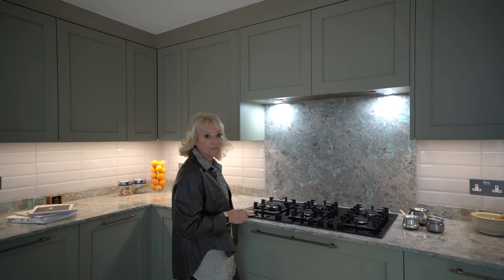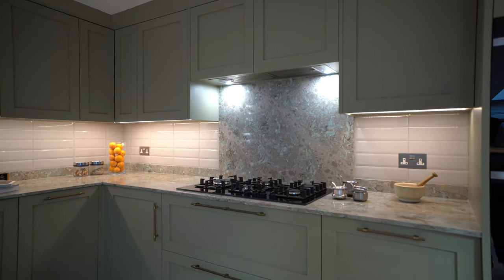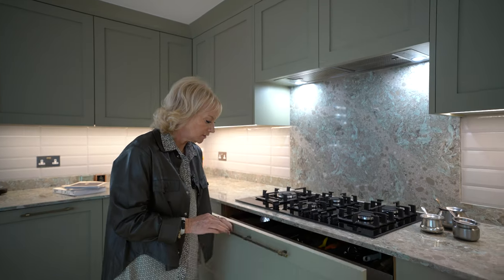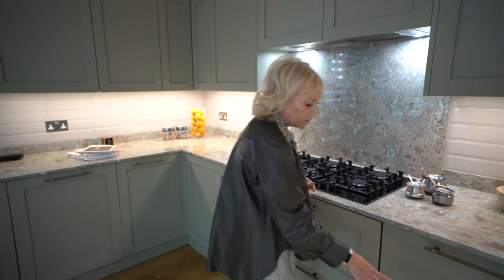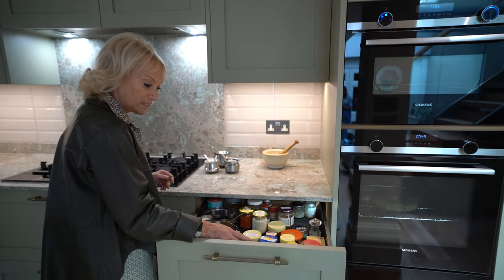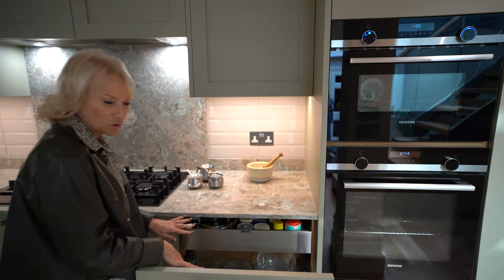This is a Siemens gas-on-black-glass hob — a very smart-looking hob. Below that we have pan drawers with a utensil interior drawer. We also have two more pan drawers and a shallow drawer for spices, giving instant access for cooking and storage below.